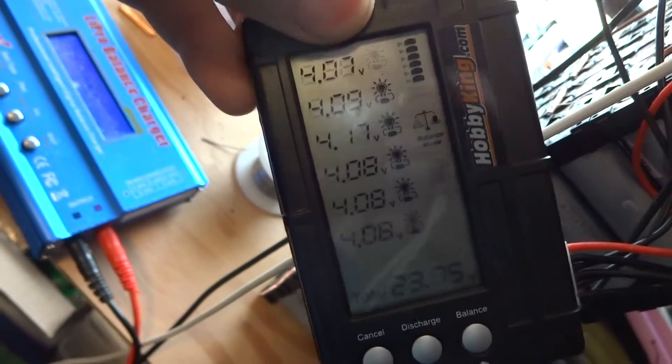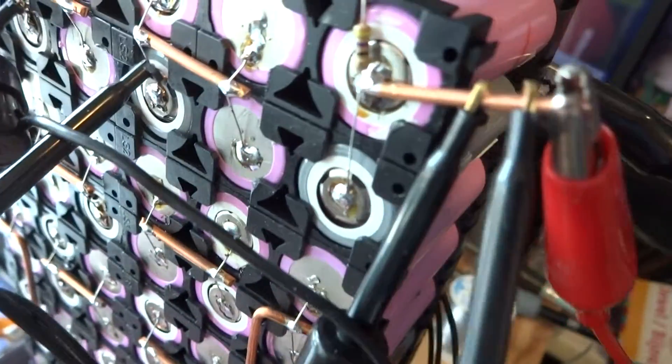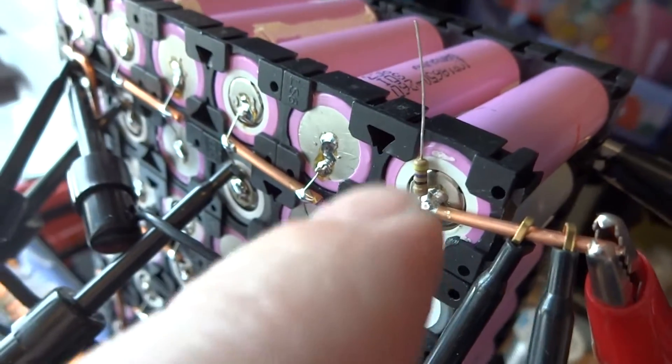As you can see here, that one top cell seems to be lower than all the other ones. The reason for that is that when I started charging it, I had forgotten to bridge these two cells, so I was only charging one of the cells. Now that I've connected them together, the balance of the two cells is lower than all the other ones.